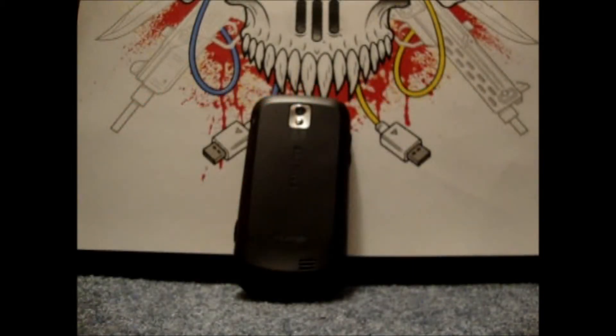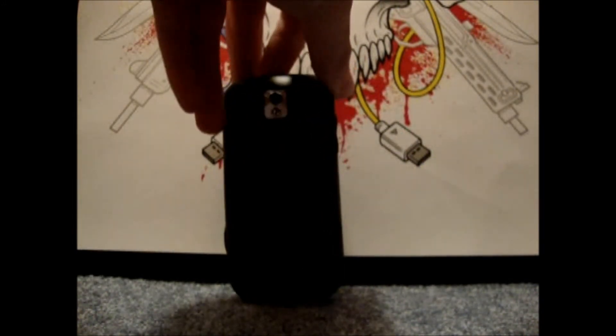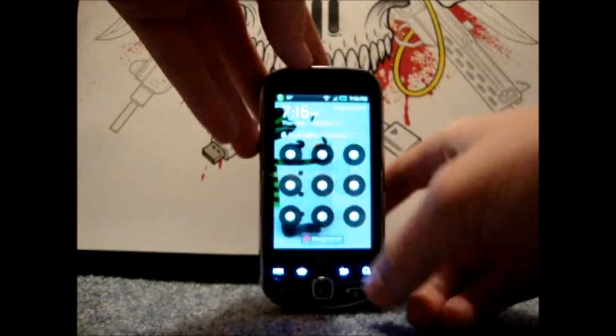Hey guys, what's up? This is Samsung Intercept ABC here with another video. This video is going to be about how to multitask on Android using the Samsung Intercept Virgin Mobile. So let's get into it.